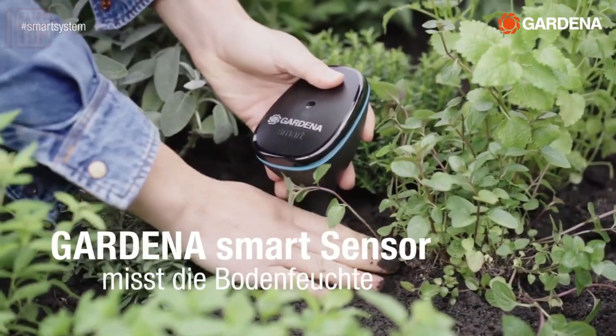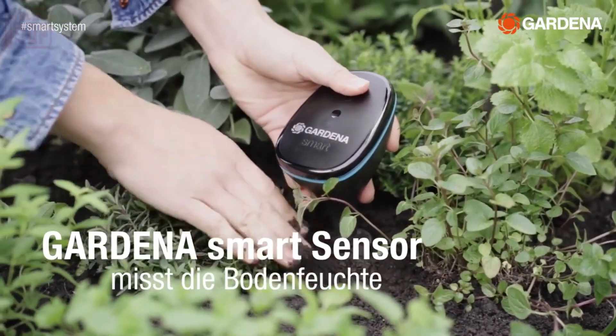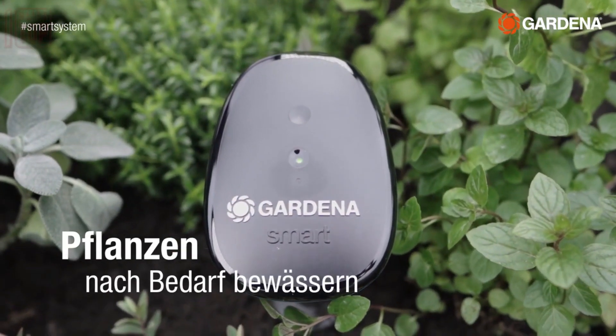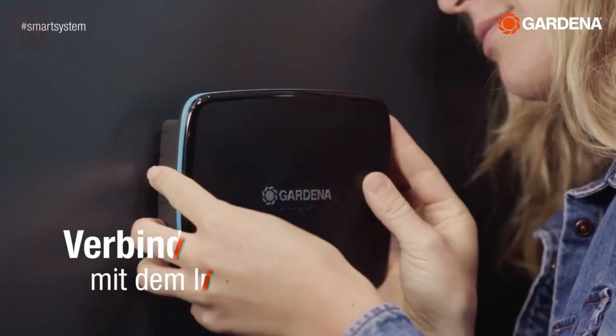Moreover, the system's sensors provide valuable information about temperature, humidity, and other factors. This means you can arrange remote watering even when you're away for an extended period.